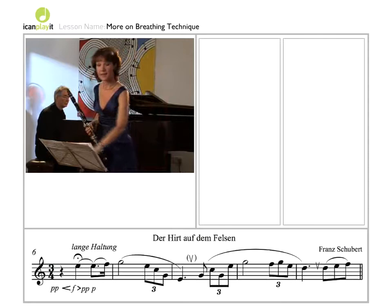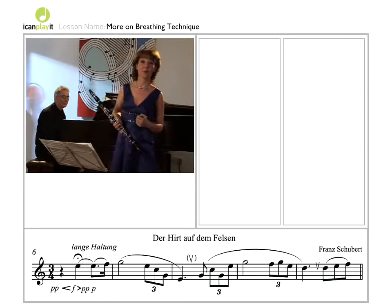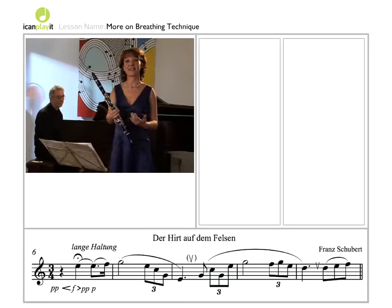A good piece for illustrating the importance of breathing is Der Hirte auf dem Felsen by Schubert — the Shepherd on the Rock. The shepherd, or the clarinettist, sets the scene by singing a note that resounds around the mountains and then comes back to him. It then turns into the wonderful opening melody.